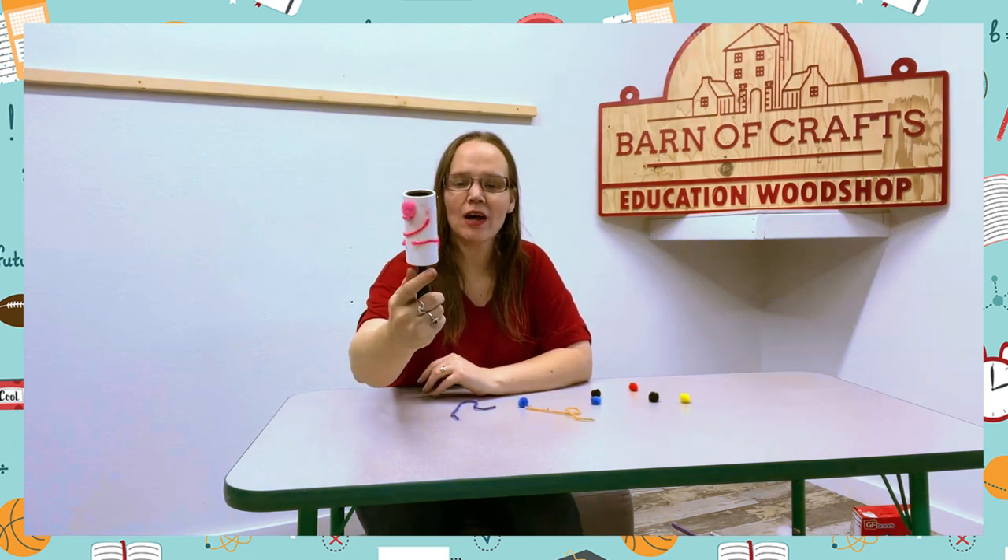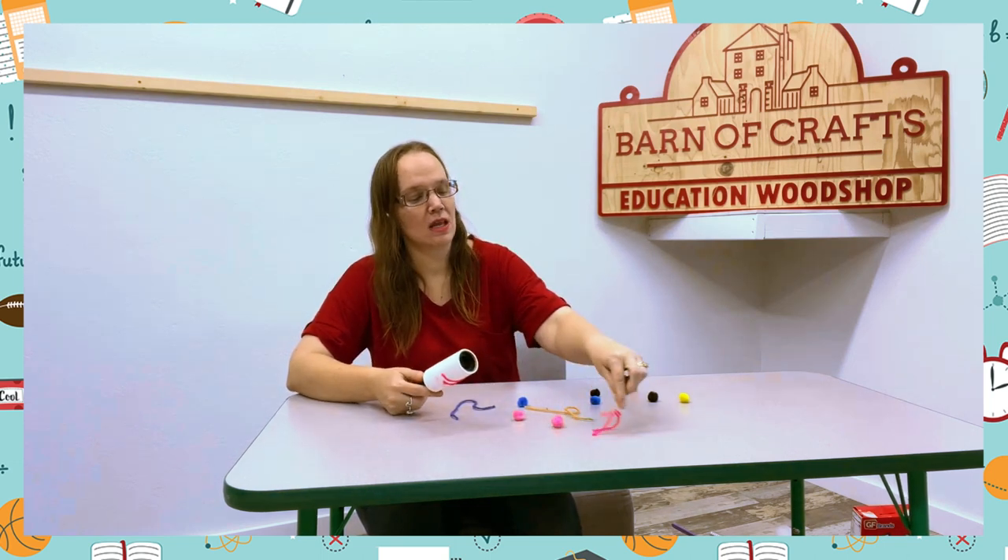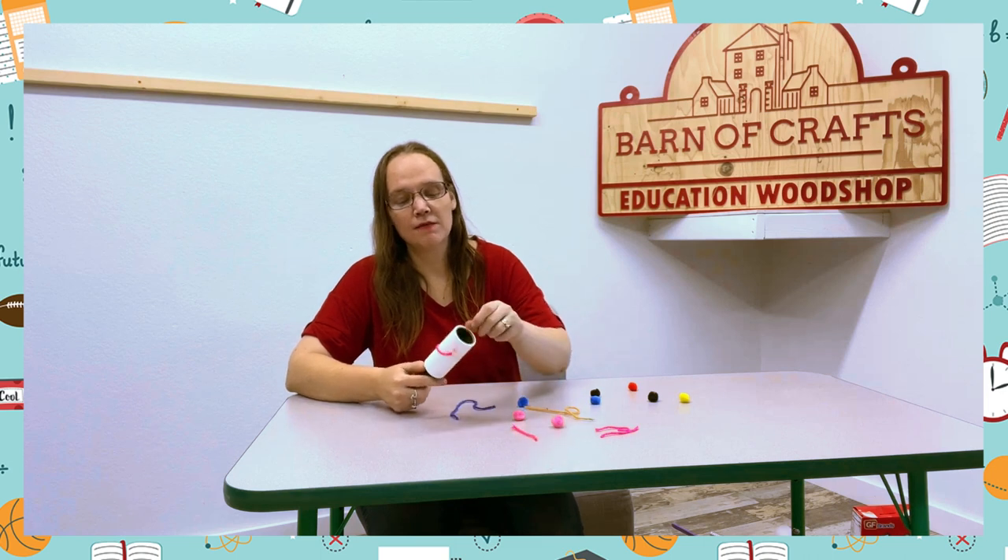They did a great job. So cheer them on, give them things, tell them to take it off, and then give them a different activity.